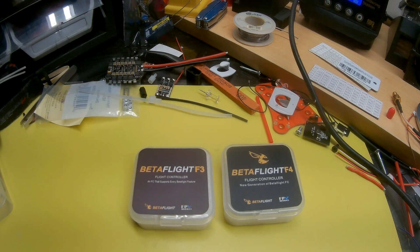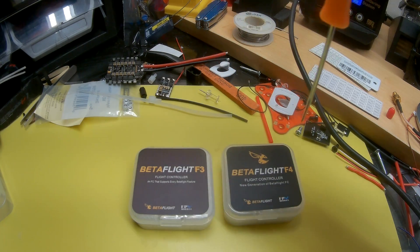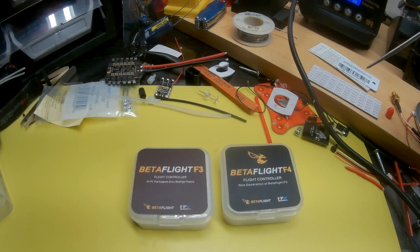Hey everybody, Inabu here with a new video. In this video, we're going to be comparing my favorite flight controller and its new big brother, going from the Betaflight F3 to the F4.